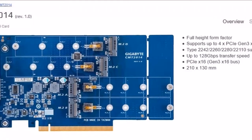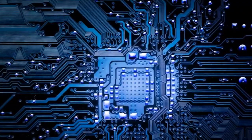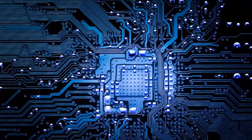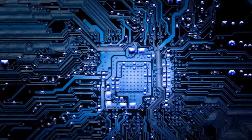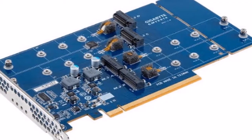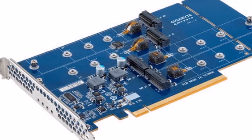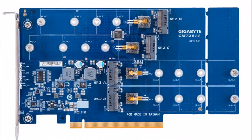This month Gigabyte has revealed a new addition to their range of expansion cards with the imminent launch of the Gigabyte CMT 2014, which has been designed to convert a PCI Express Gen 3.0 x16 slot into 4x 32 gbps M.2 PCIe slots, using PCIe lane segmentation on the motherboard.